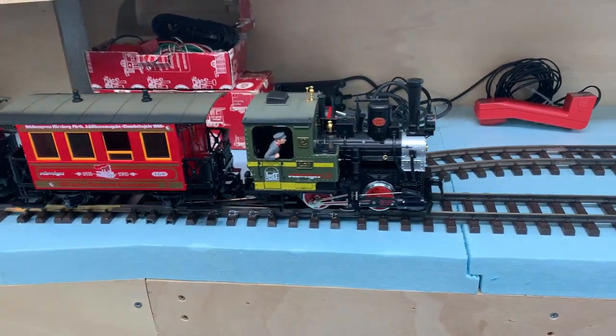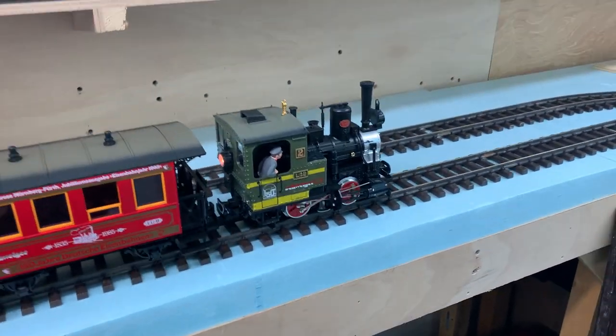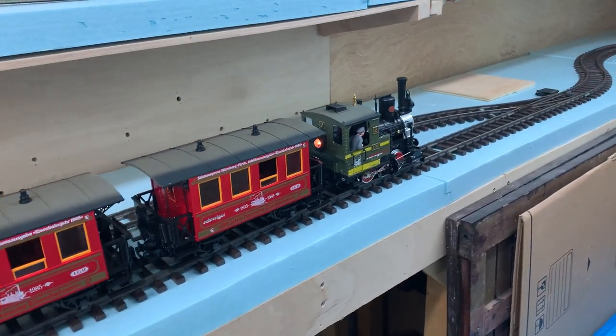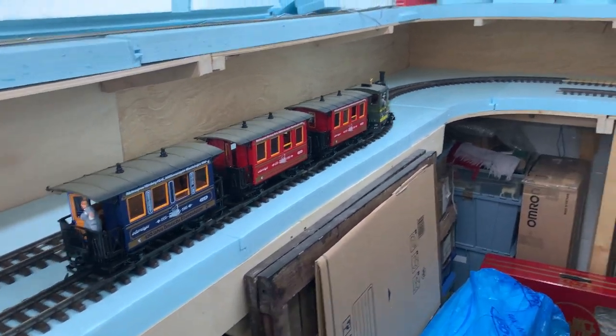Hey guys, welcome back to the Oso Valley. Just wanted to show you a quick video to prove that you can run analog locomotives on the old LGB digital multi-train system.